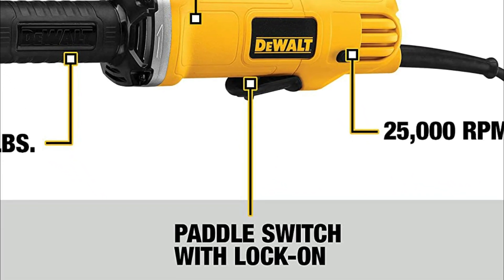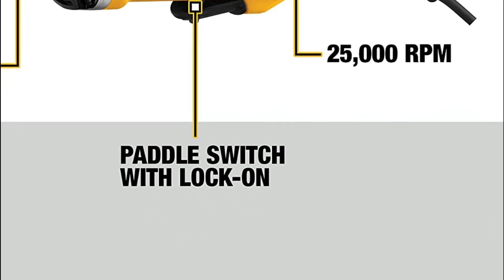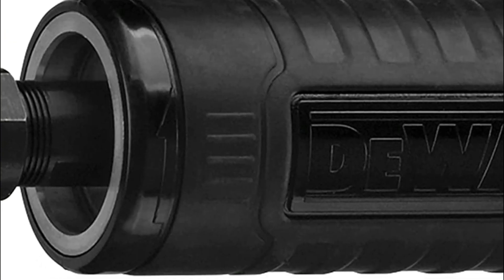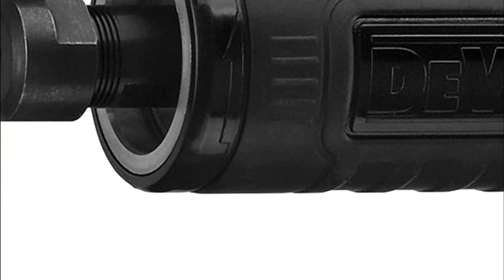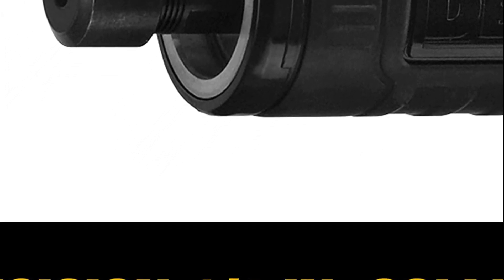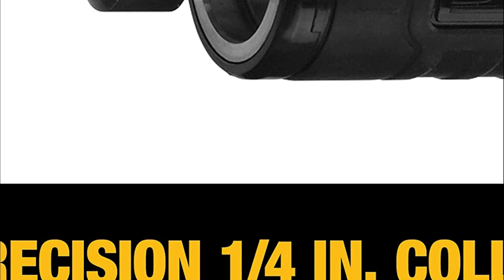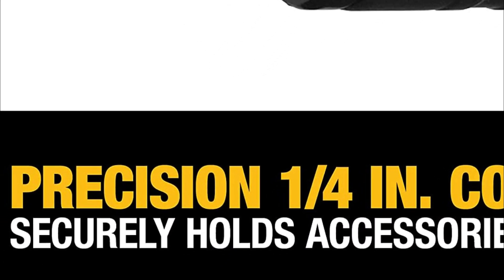Additionally, the die grinder features a convenient paddle switch with a lock-on button, allowing for easy gripping and control during use. The precision quarter-inch collet also securely holds all proper accessories, ensuring that the tool performs optimally. Overall, the Dewalt Die Grinder is an excellent tool for grinding tasks, providing power, speed, versatility, and ease of use.